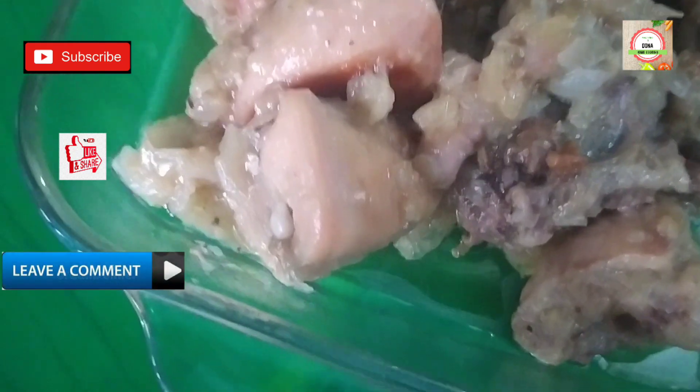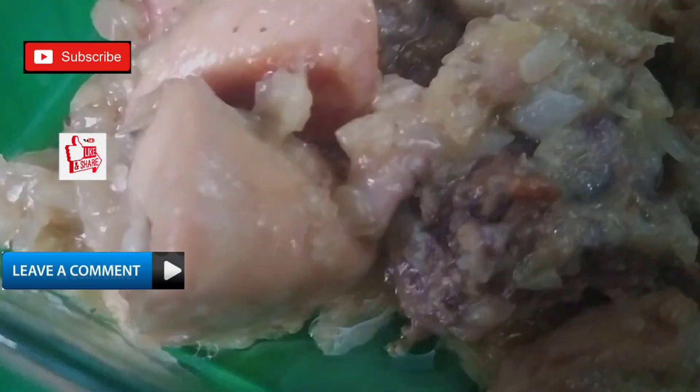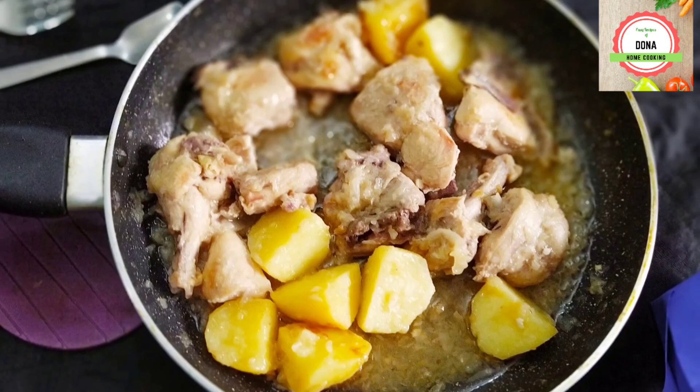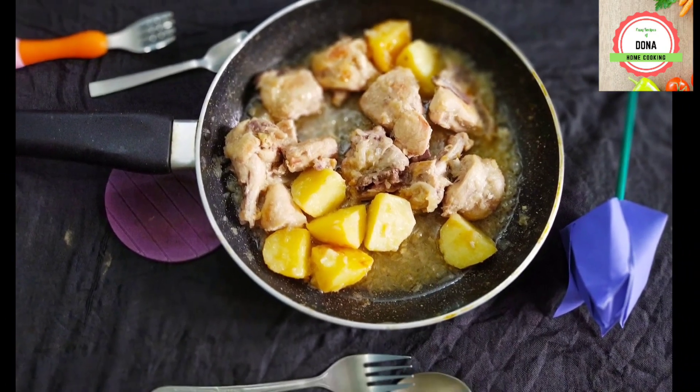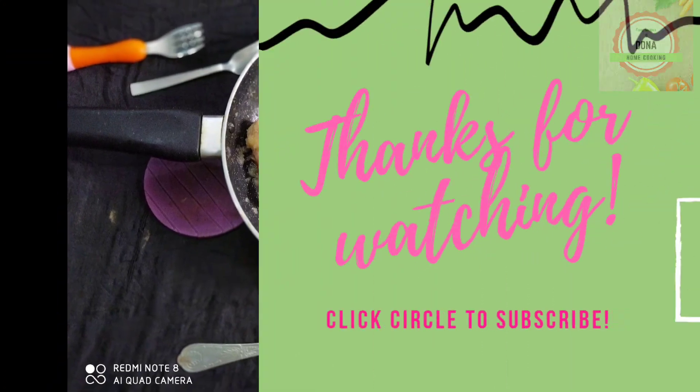If you like the video, don't forget to subscribe to my channel, like and share my video, and leave a comment. It can also be made with potatoes by following the same process.